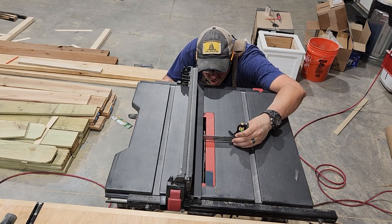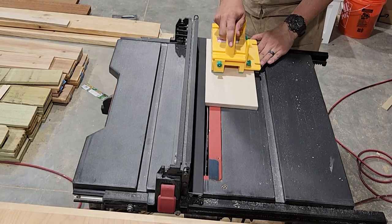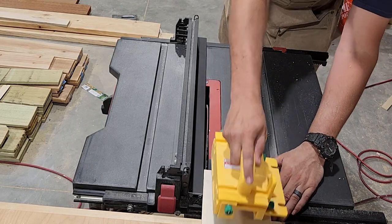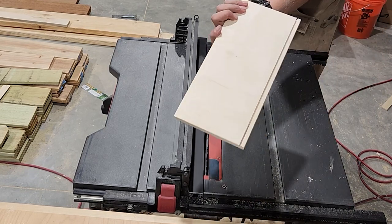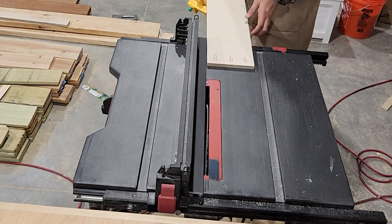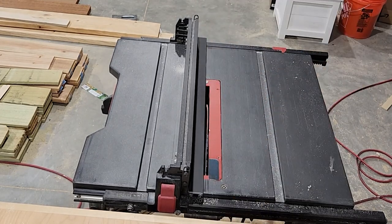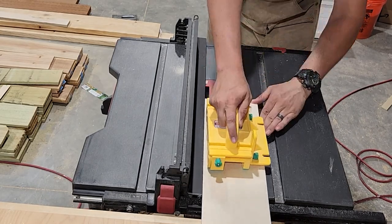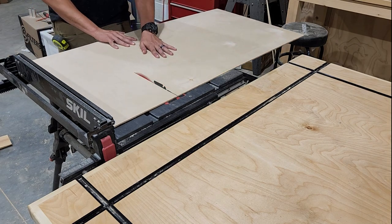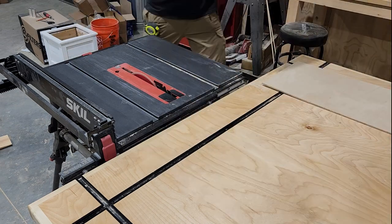We're going to be using quarter inch plywood for the bottom of our drawer boxes, so we're going to take each section of our drawer over to the table saw and cut a quarter inch dado on the inside of each piece. Notice on the front and back of your drawer boxes, the pocket holes are going to be on the outside, so you're going to want the dado on the opposite side from your pocket holes. We're just going to cut this groove a quarter inch deep and a quarter inch from the bottom of the drawer — we're going to have to do this in two passes. Then I'm going to cut down that quarter inch material on the table saw for the bottom of our drawer boxes.